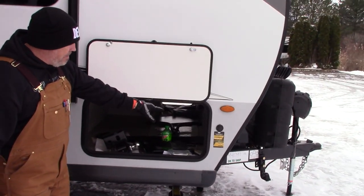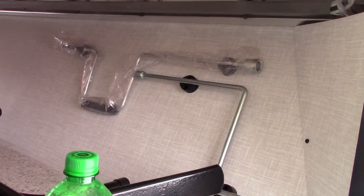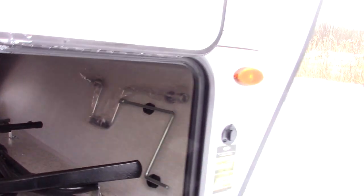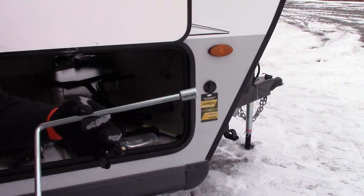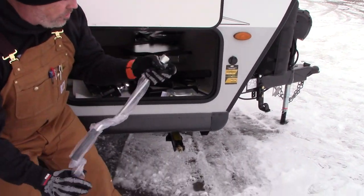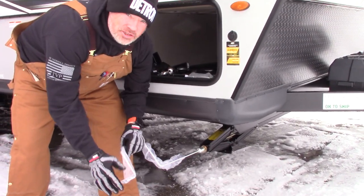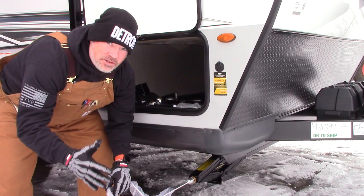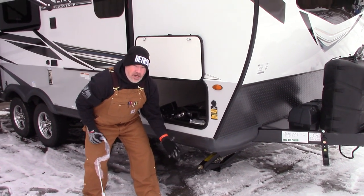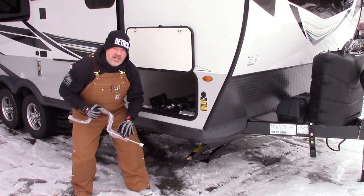They put your jack handles with magnets in the front — pretty cool versus cheesy Velcro straps. The bottom one is for your tongue jack to manually bring it in and out, and this one is for your stabilizers. Remember, I say this in all my videos: they're stabilizers, not levelers. They're not going to level your RV — they stabilize it and stop movement left, right, front to back. I always recommend getting a cordless drill and socket so you can zip them down quickly, because it's always raining on Sunday when you're going home.